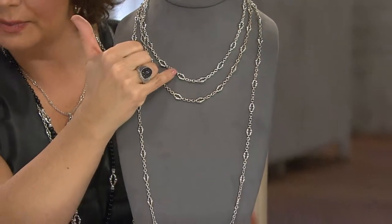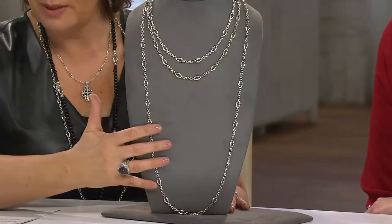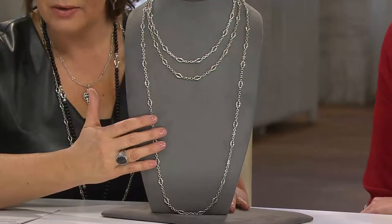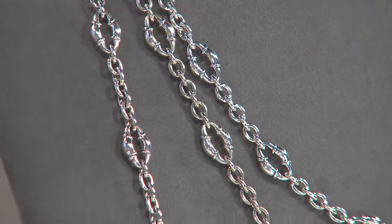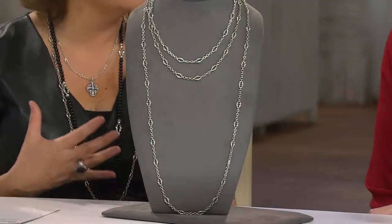This necklace comes in 18, 20, or 36 inches. If your budget allows, I think the 36 inch is where you get the best bang for your buck — you can wear it long now with your sweaters and tunics for winter looks, and when spring comes you can double it up. The 18 and 20 inches are fine, but they can only ever be that one length, whereas with the 36 you can do so much more.